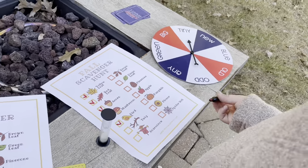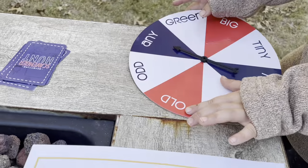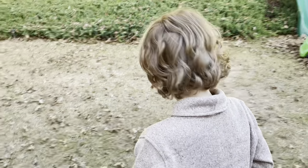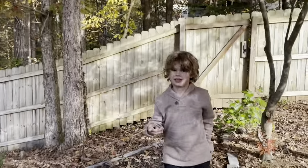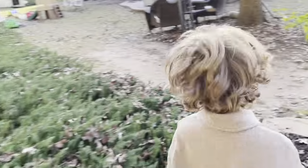Next we have a twig. Is that a branch? Yeah, that's a branch — just spin to see what kind. Any twigs — that's easy! So pick any kind of twig or branch. He got it. Take it to your basket. You're good at this!